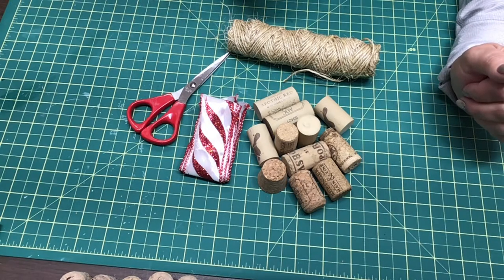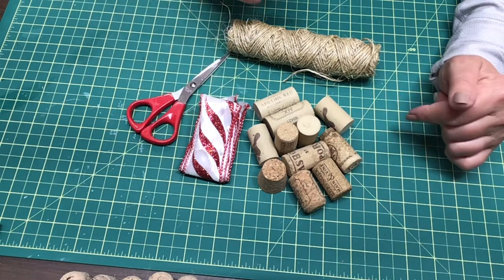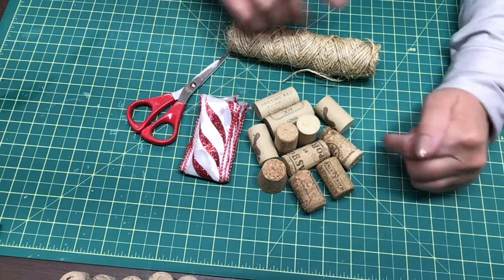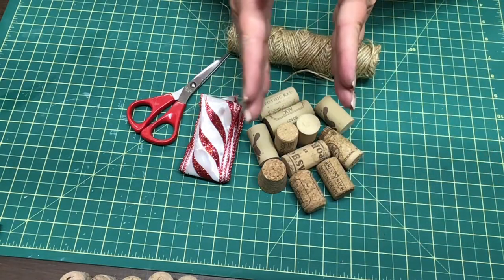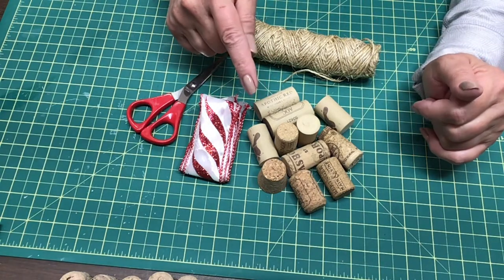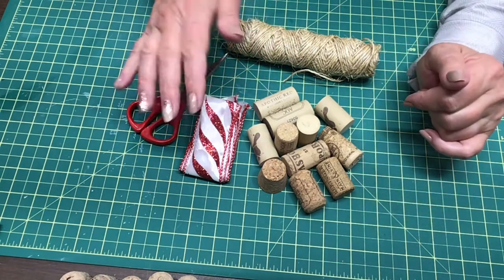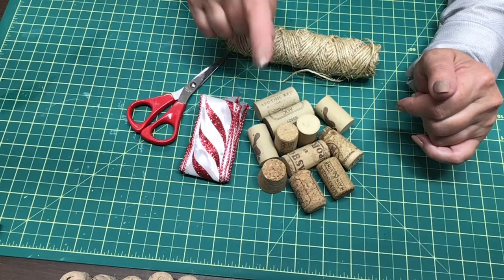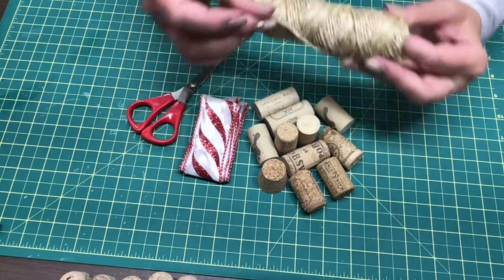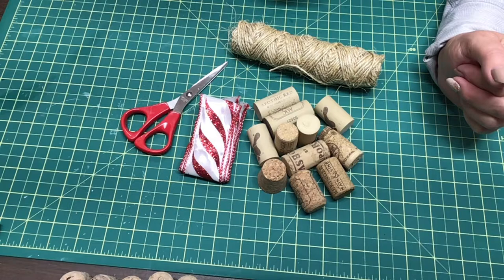The supplies we're going to need for making a cork Christmas tree — it's just not very many things at all. Of course you're going to need some corks. I have lots of different kinds, and I'm okay with that. You can also get them from Amazon, Michael's, or Joanne's. You're going to need some ribbon, some jute, scissors, and hot glue. Let's jump into the video.